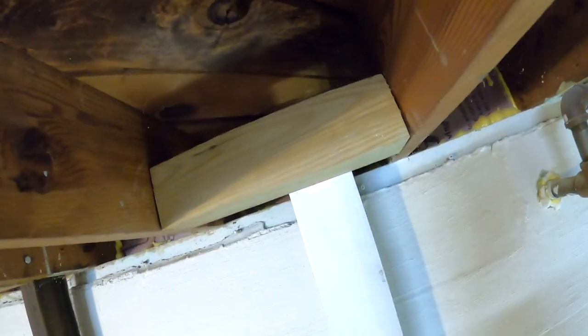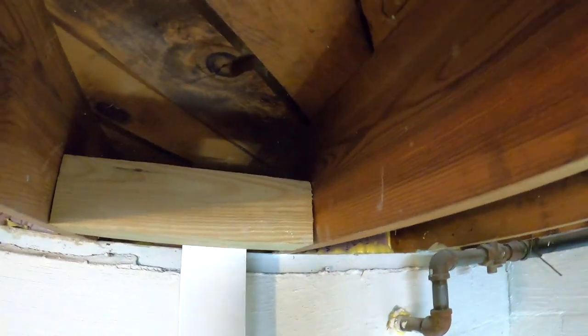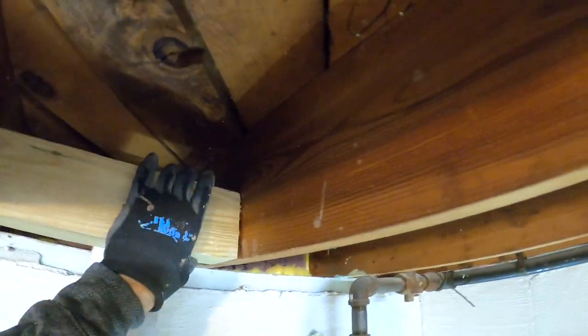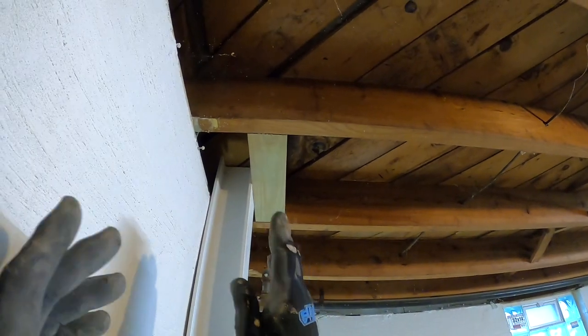I like to measure from the sill plate and make sure I'm close on both sides — not like half an inch off or anything. Both of those are at five. You can also kind of look at it visually to see if it is straight.